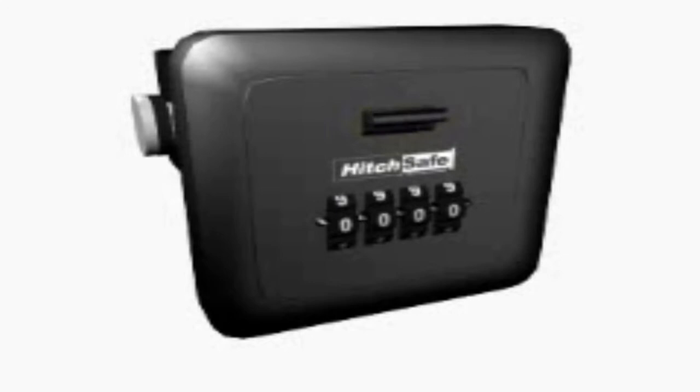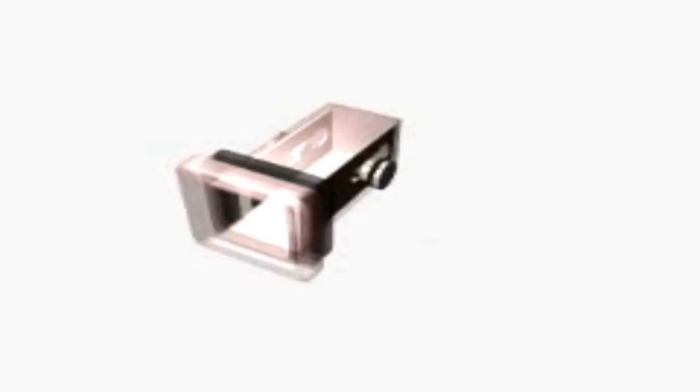The hitch receiver is constructed from high-impact aluminum and is a vault that, combined with the hitch safe, provides the most secure location on your vehicle to store spare keys and other personal items.